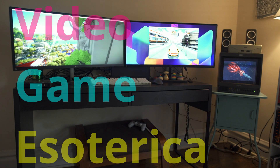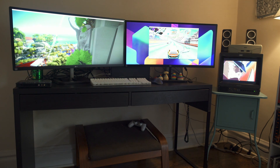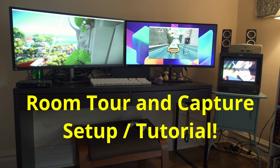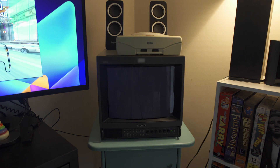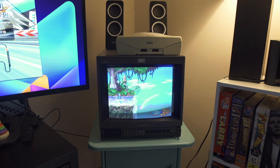Hey everybody and welcome back to Video Game Esoterica on our side series On a Technicality. Today I'm going to be taking a look at a little bit of office slash room tour and capture setup tutorial. I've got a lot of questions on how I capture all my retro arcade games, console games and light gun games, so I wanted to show you what that looks like in my office. That way if you want to do it yourself, feel free to leave questions below and I'm happy to help.